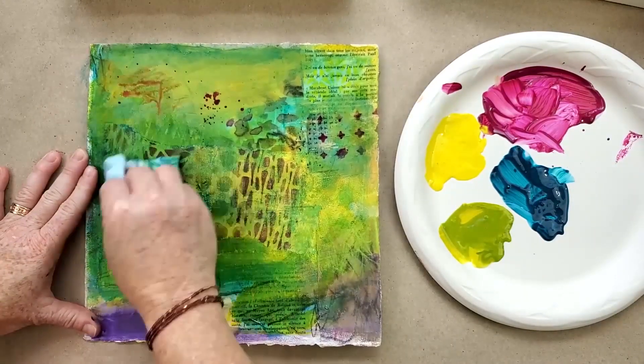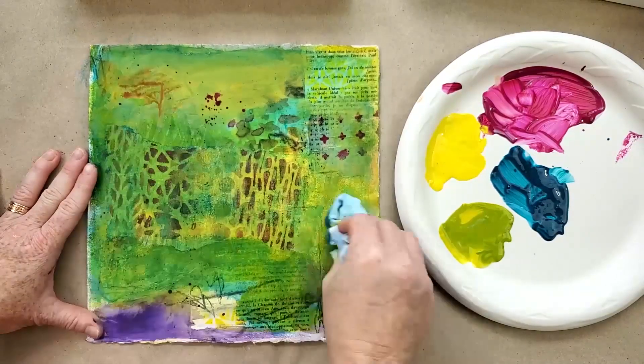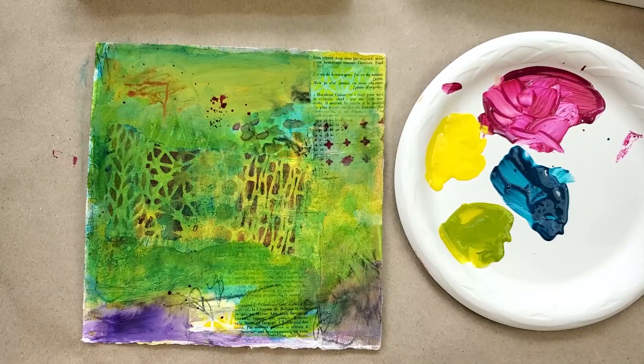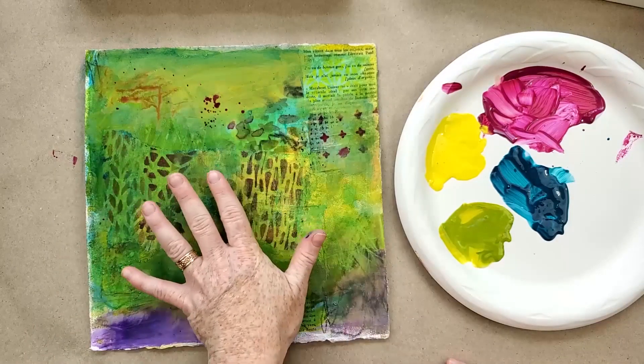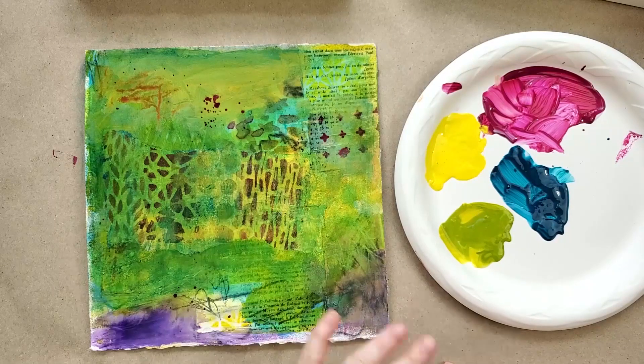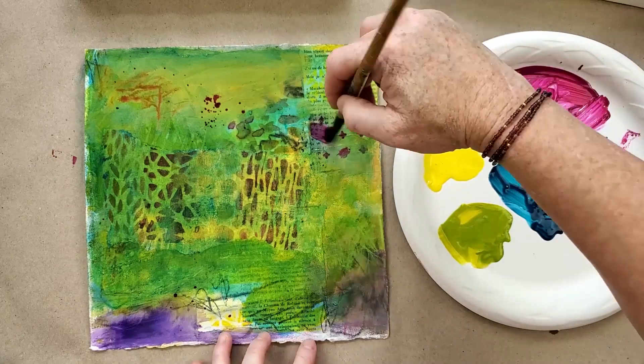Let's see how this transforms. I'm not too upset about that — it changes it. I'm still going to rub it back because I want all that texture to show. I want the color to change but the details to remain, and it's definitely a better looking color combination. It's certainly not a finished painting — you still need to work on your value, composition, and design.